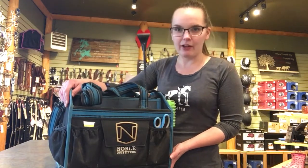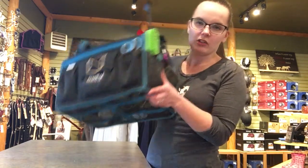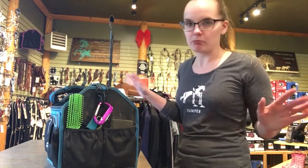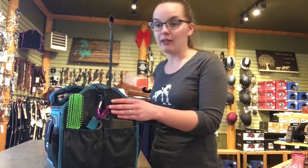Another feature that I find really neat is the bottom. It's got a mesh bottom, so a lot of the dirt and gunk will always fall out, compared to other tote bags where things can leak and ruin the entire bucket. This is great — you can just spray it out, it cleans out easy, and it's amazing.